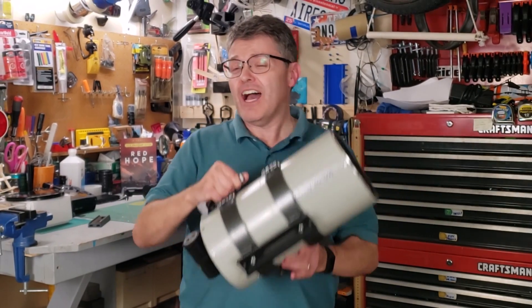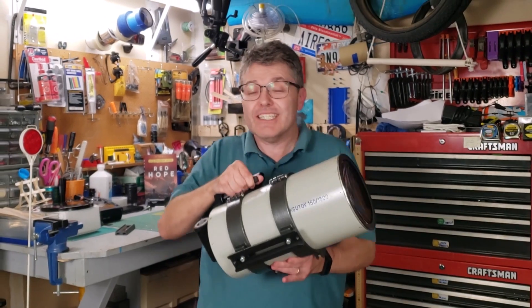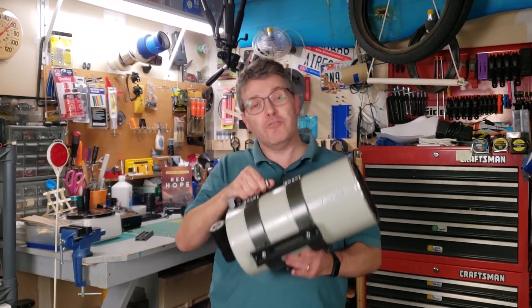Welcome back to the Reflector channel. I recently acquired this used Maksutov-Cassegrain telescope, but it didn't come with any mount. That left me with a few options.